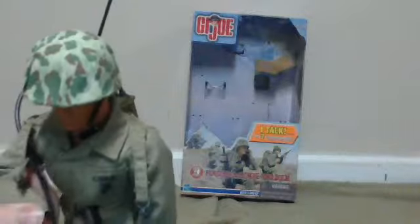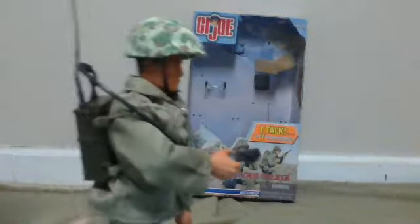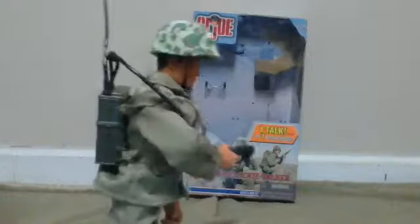Also, if he moves his arm up and down, he speaks. That's what's really cool. You could probably find him on eBay, but I got him for a really good price.